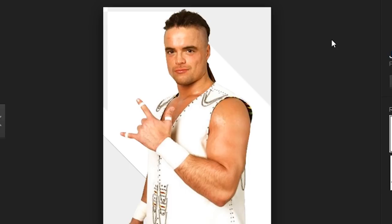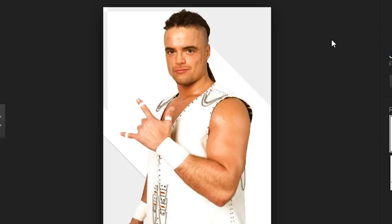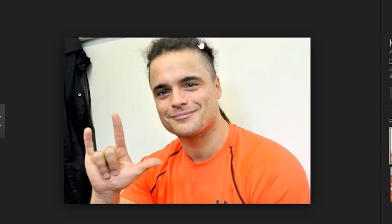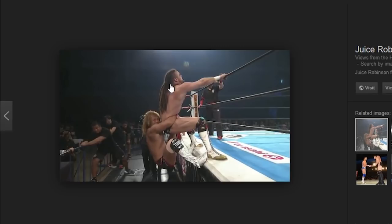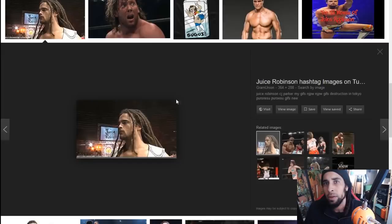High top dreadlocks once again with the length — you don't normally see high top dreads of such length. His new growth is not really twisted nor interlocked right to the scalp, which is a good thing. You can notice his length on his high top dreads that kind of come back to his nape, making it more of a faux hawk dread just with some mad length added to them.